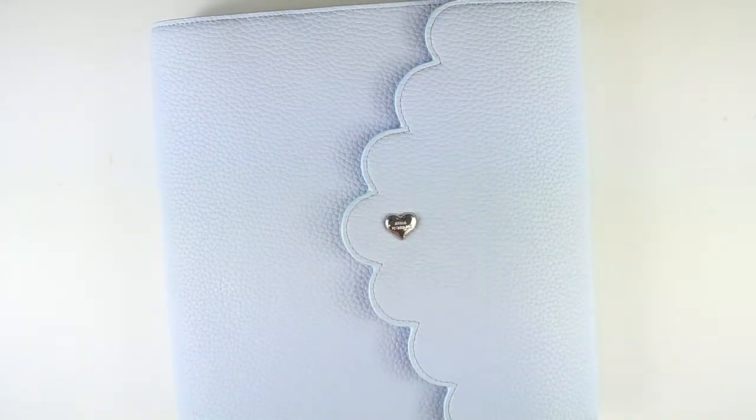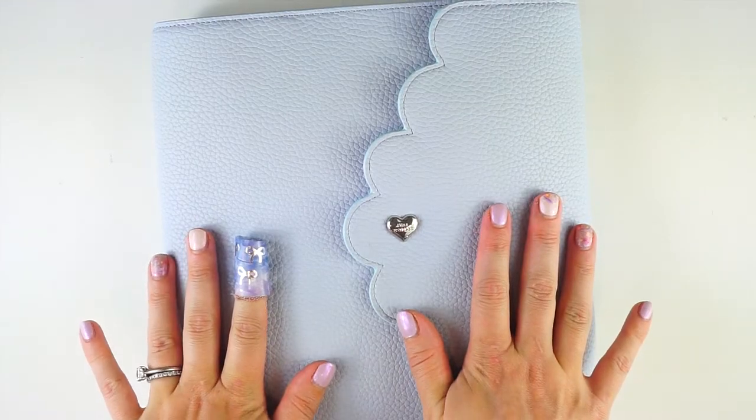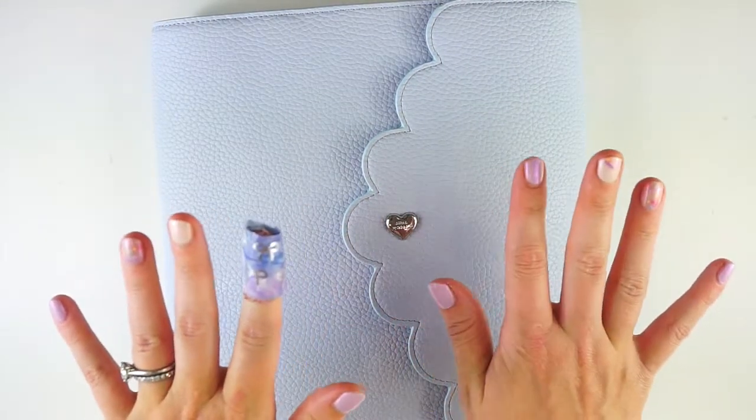Hey everyone, it's Lindsay from My Crafty Plans. I'm so excited. Today I am finally flipping through my 2020 memory planner, which is 100% done now.